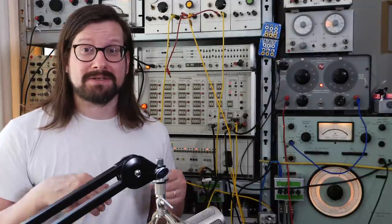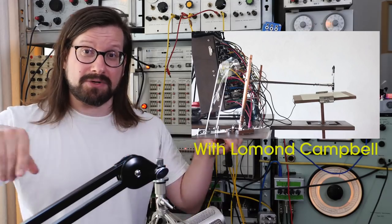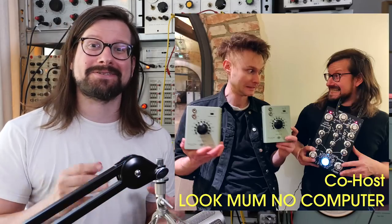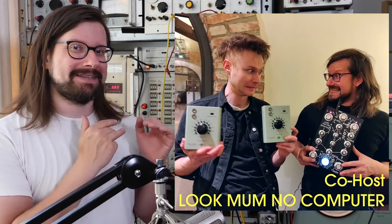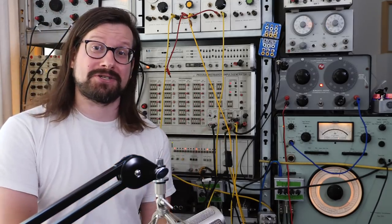That streaming show is today — the day this video goes up — and I'll put a link down here and in the description so you can come by and see how this all turns out. But in this video I want to show you how I assembled that show.